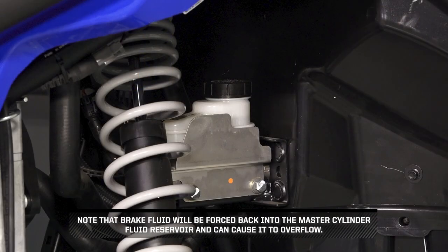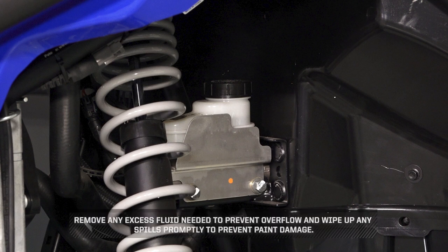Note that the brake fluid will be forced back into the master cylinder fluid reservoir and can cause it to overflow. Remove any excess fluid as needed to prevent overflow, and wipe up any spills promptly to prevent paint damage.